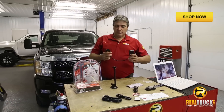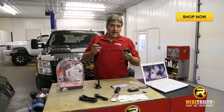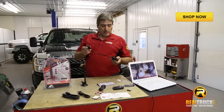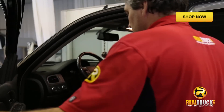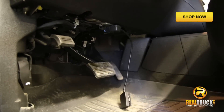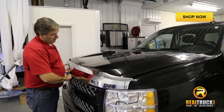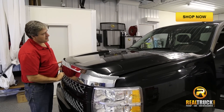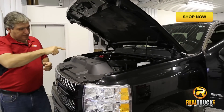The first part of our installation will be to install our OBD2 adapter into our truck. We're going to get in the truck, get under the dash, and get this thing plugged in and ready to go. The next thing we're going to do is install our power cable, and the way we're going to do that is get under the hood and go into our fuse box.